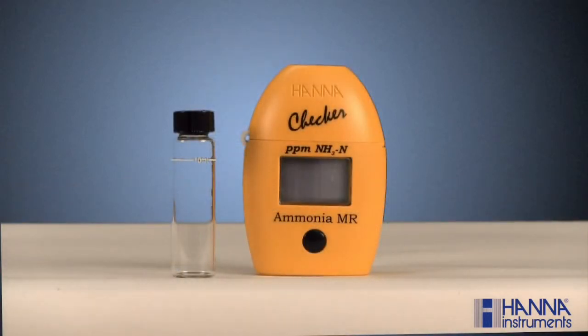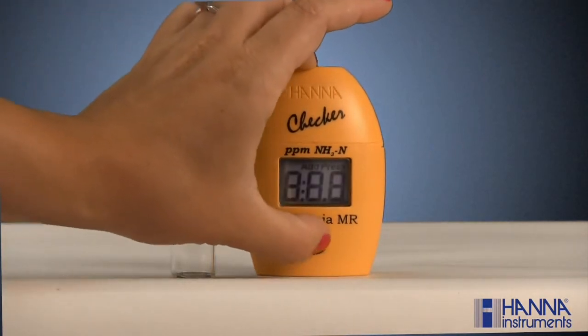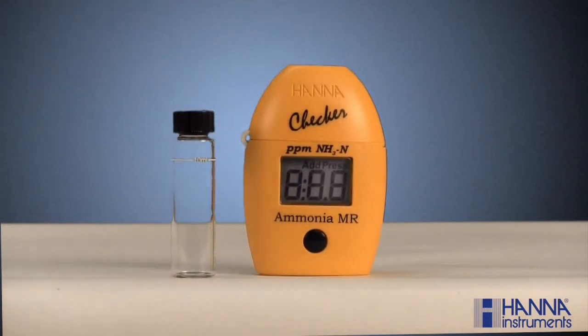Analyzing a sample with one of our Hanna checkers is fast and easy. First, turn the checker on by pressing the button. After all the segments are displayed, C1 and the word "add" will appear on the screen, with "press" blinking in the upper right-hand corner.